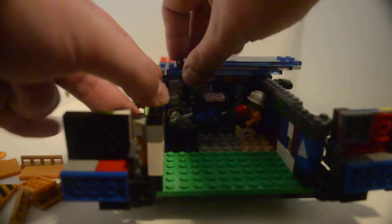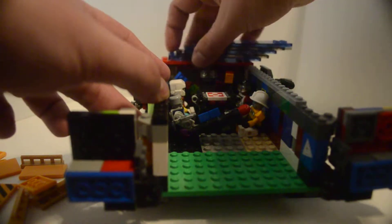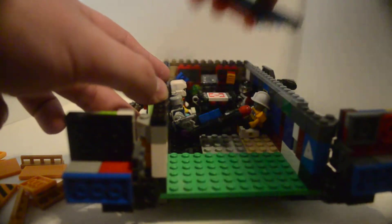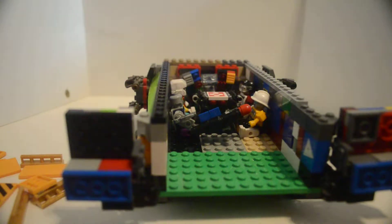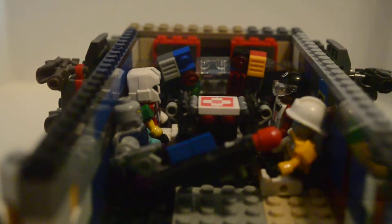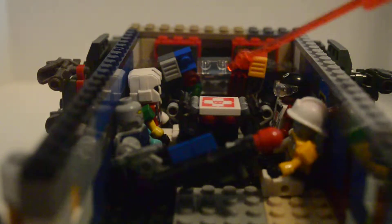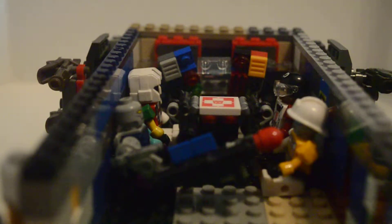A space alien, you know, maybe Emperor Zurg — because he came from the planet Duplo. I don't know. Now, as you can see all the way in the back right there, there's the main control system.